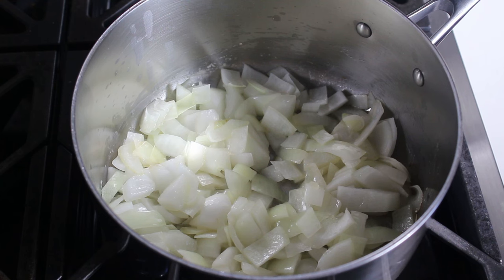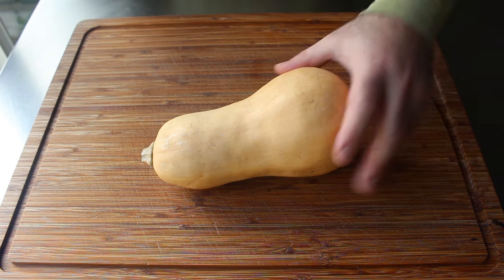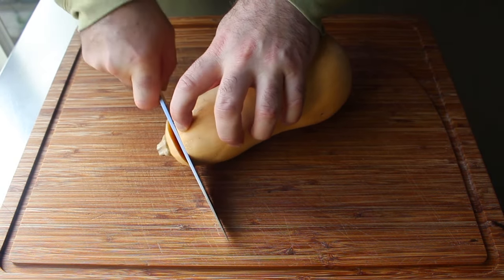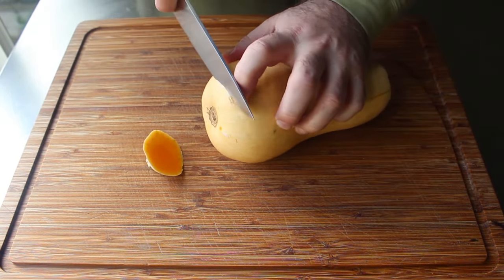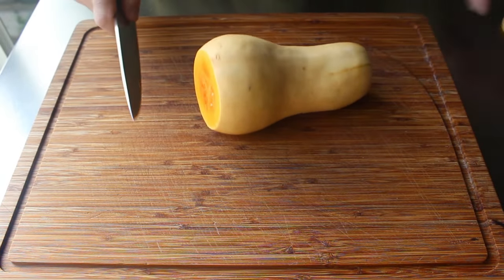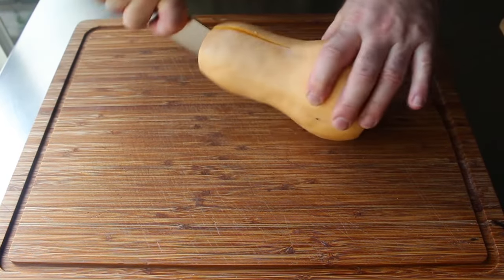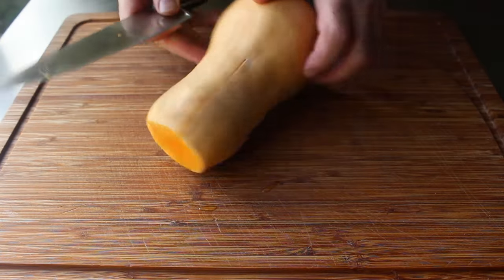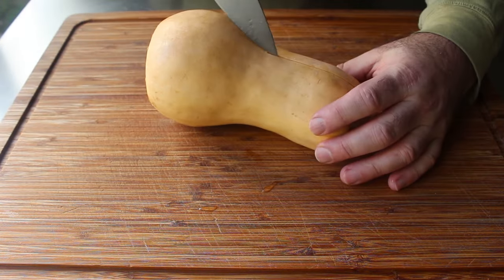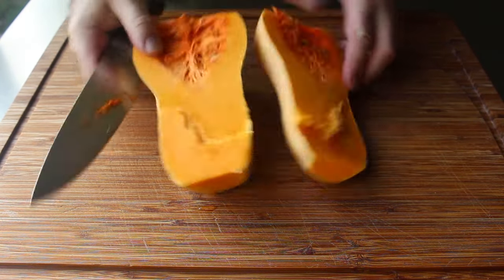While we're waiting, we'll prep our butternut squash. Here's your standard soup-size, approximately 2-pound butternut squash. To prep it, we cut off both ends — feel free to not take so much off. Then we cut halfway in, right in the center, cutting down and all the way through. Then we turn the squash, put the knife back into the incision, and finish cutting through the other end, splitting the squash pretty much in half.